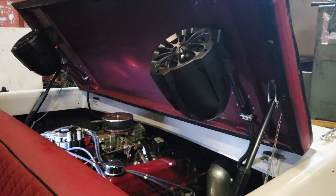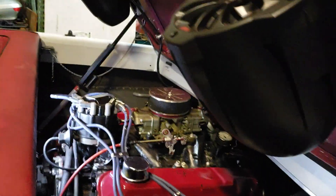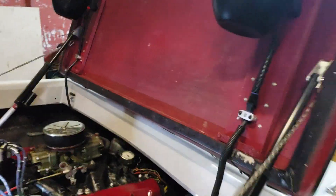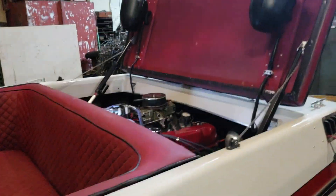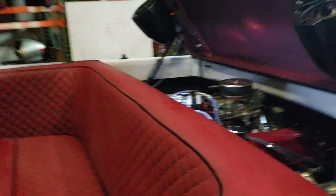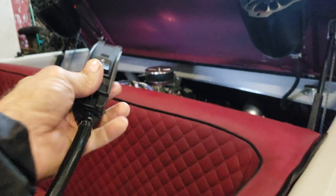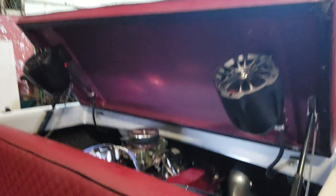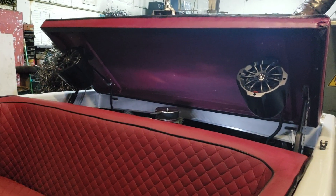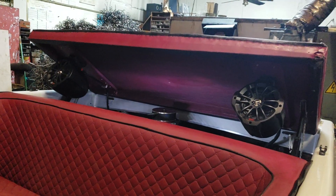The beauty about the override system is it also gives me the option if I have a major problem with the motor — I just need the hatch out of the way. I can just take it and move it on back. So now the hatch is completely out of the way, and then come back and put it back on its system. Got the control cable on it, and down goes the hatch. This system will not lock me out of my hatch.